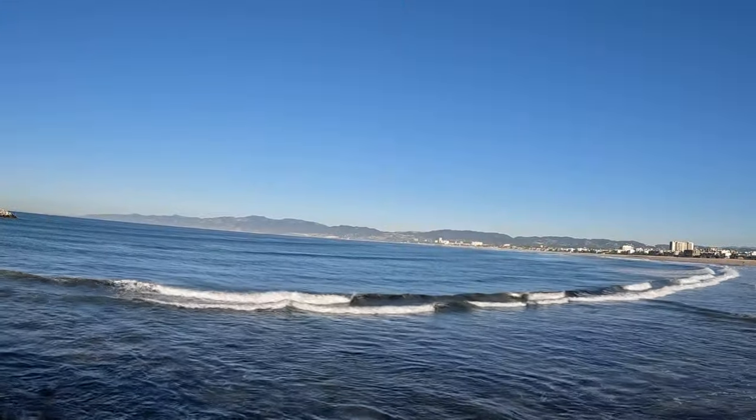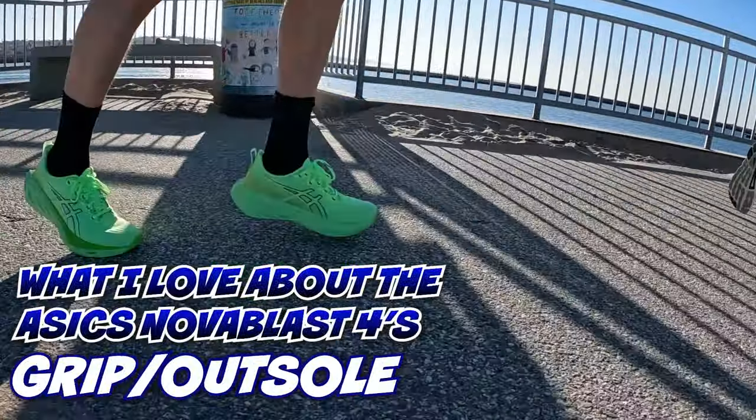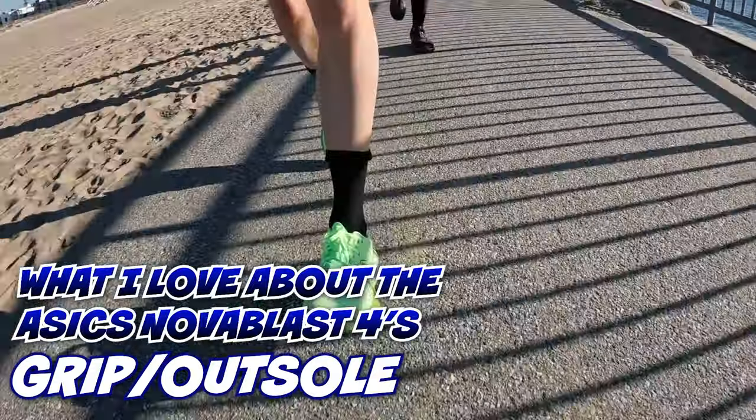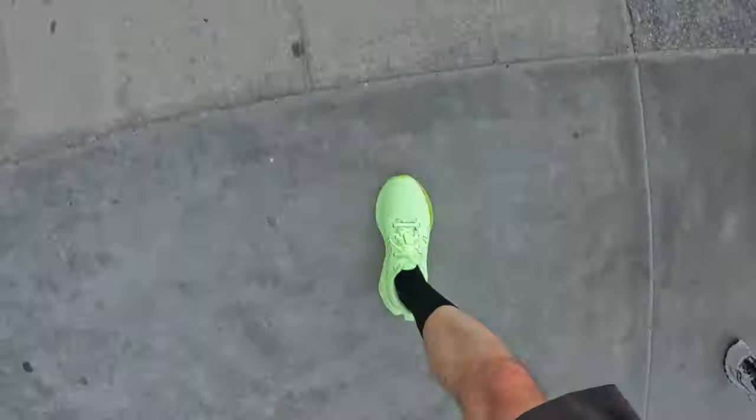About eight miles in, almost halfway through. We're at what they call the jetty here in Marina del Rey — not quite sure why they call it that, but if you know, tell me in the comments below. The next thing I like about these shoes is the grip — it's fantastic. There are some parts of the run where we're actually running on sand because we're by the beach, and there's sand on the sidewalk. No instance of slippage or anything. That's another thing I love about the ASICS Nova Blast 4s: the grip.